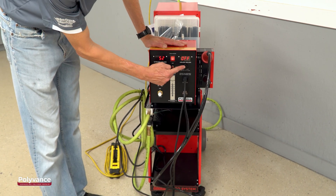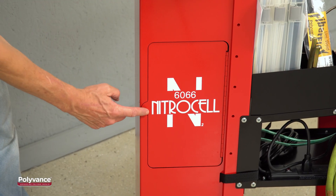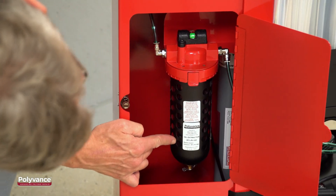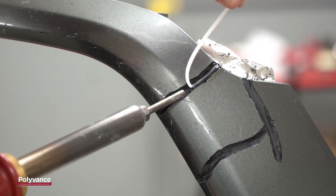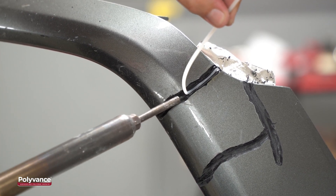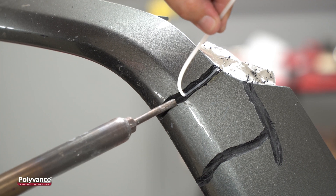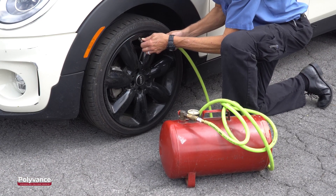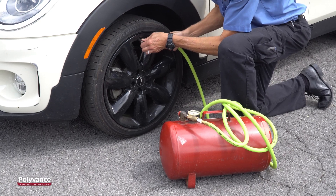Polyvance's range-topping nitrogen plastic welders feature a built-in nitrogen generator that removes oxygen from your shop's compressed air supply. The 6066 Nitrocell nitrogen generator supplies a continuous flow of high purity nitrogen gas for your plastic welder. But did you know that you can also use your nitrogen generator to fill tires with high purity nitrogen?